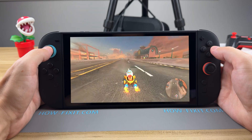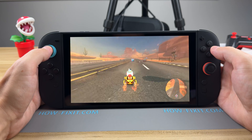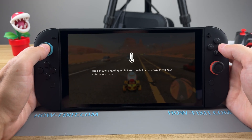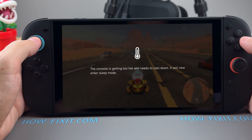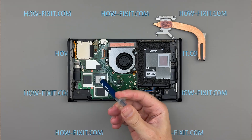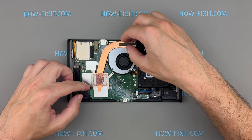Hello everyone, and welcome to HowFixit. If your Switch 2 fan is noisy, the console is running loudly, and you've received an overheating message like 'the console is getting too hot and needs to cool down,' it's a clear sign that dust buildup is blocking the fan and heatsink. This step-by-step guide will show you how to clean the inside of your Nintendo Switch 2 and replace the thermal paste to restore proper cooling and improve performance.